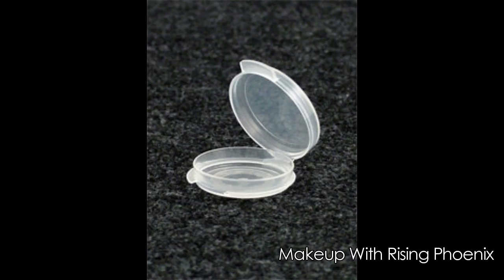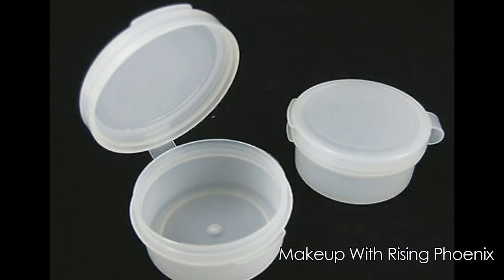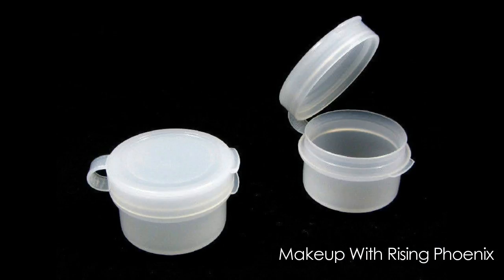The next tool will be 5 gram or 10 gram clamshell casings. Ziplock bags are flimsy and can easily tear, whereas clamshell casings are sturdy and hold your products securely.